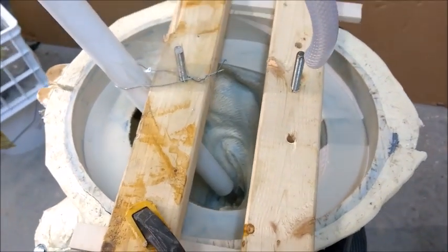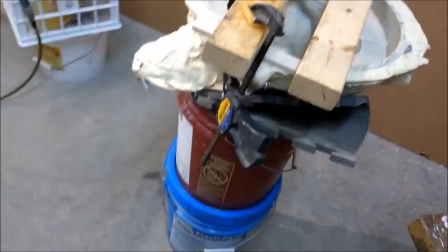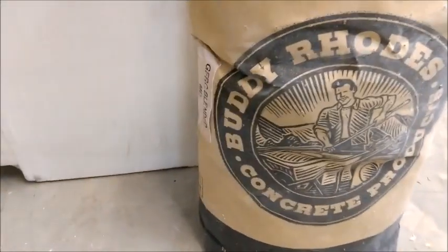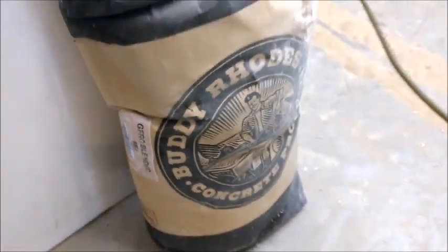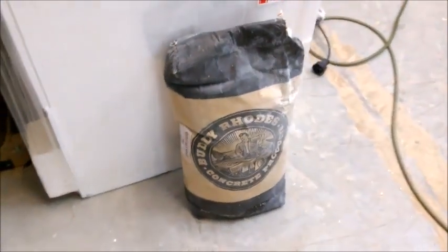Now we're getting ready to mix the concrete. For the concrete, we're using this Buddy Rhodes GFRC mix, and we're going to use half that bag and mix it.